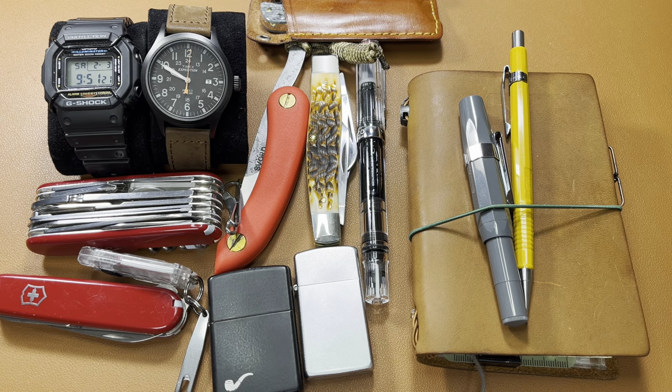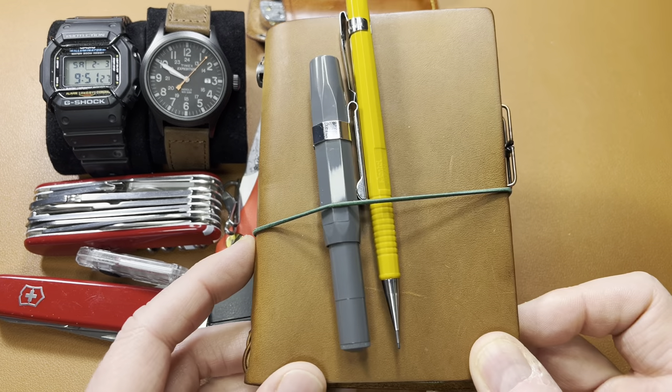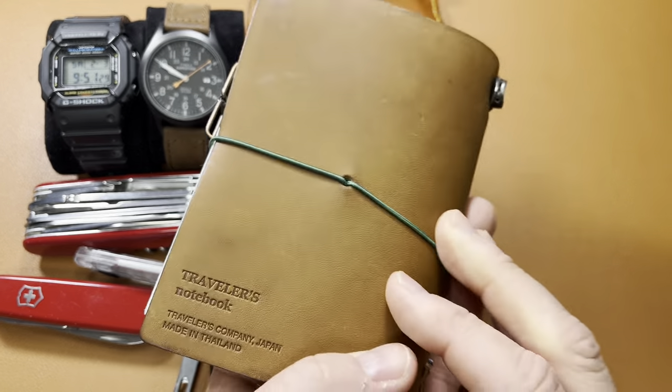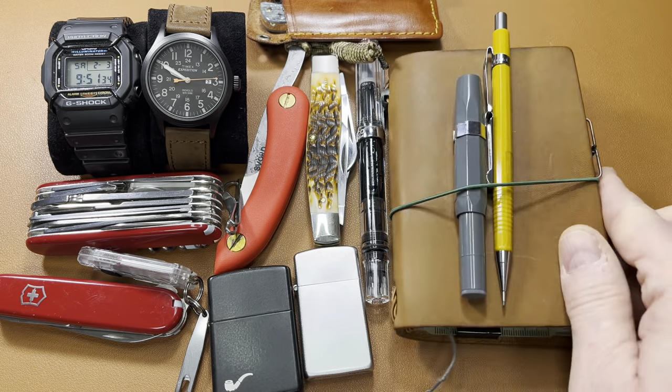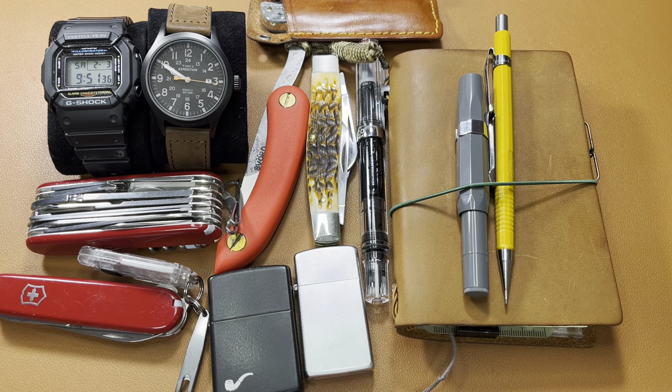Welcome back to the SciGoggle and Jack channel. Let's do a quick weekly pocket dump, and then let's take a quick flip through of my everyday carry notebook, which is a Traveler's Company passport size, and I'm using this as a little pocket bullet journal. Alright, let's get into it.